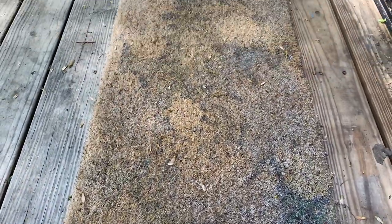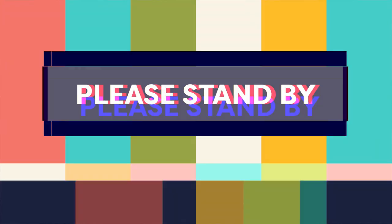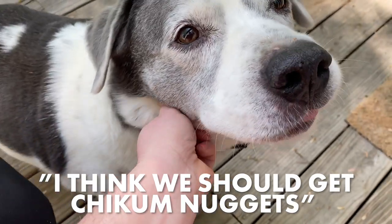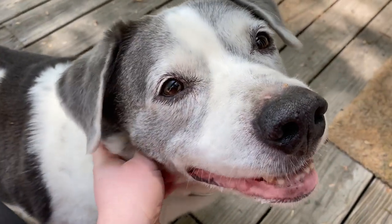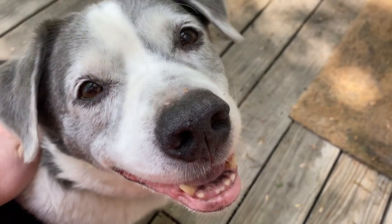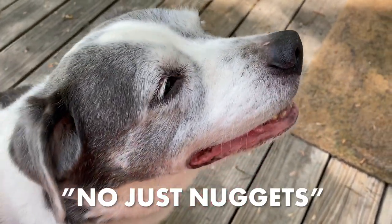Here it is in all of its mediocre glory. Normally I would just replace this every season or two, but I'm trying to limit my trips out and craft with what I already have. So today I'm gonna show you how to clean an old doormat and give it a fresh new look. Let's get started.